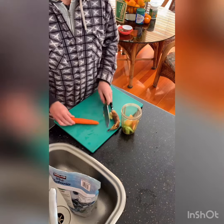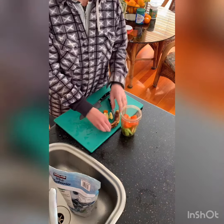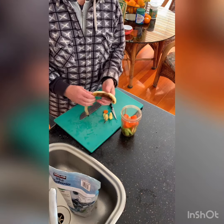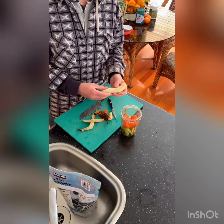Carrot — put my own carrot in. Banana — these are beautiful and ripe. You want them really ripe because they're sweeter.